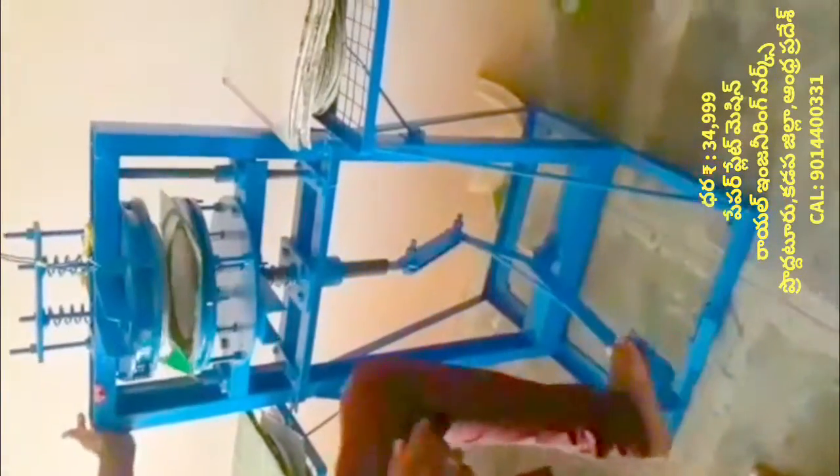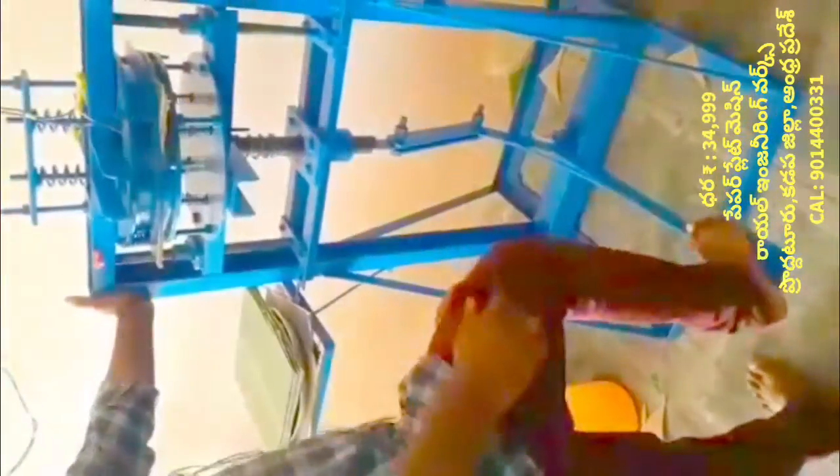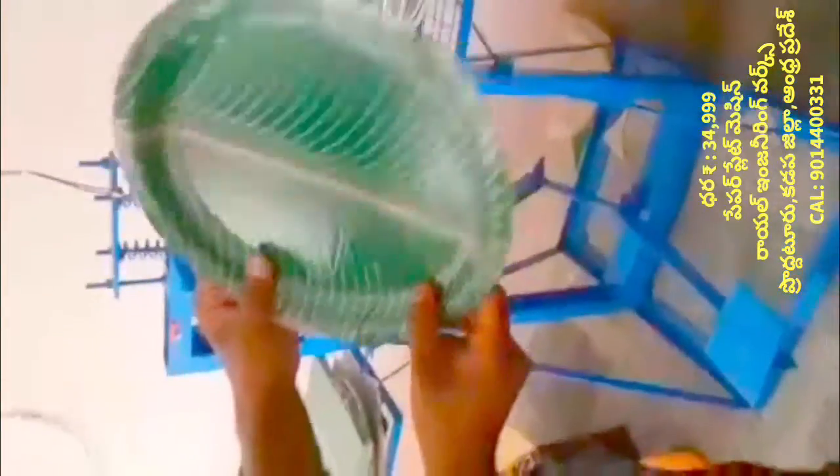If you are using this machine, you can use the paper plate making machine. You can use your flagship plate. In this machine, you can use the paper plate — it is called a buffet plate and a standing plate.